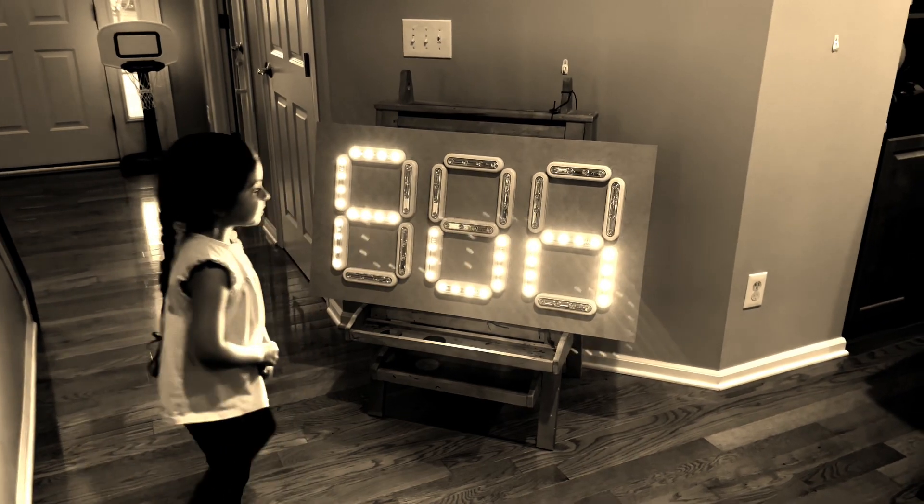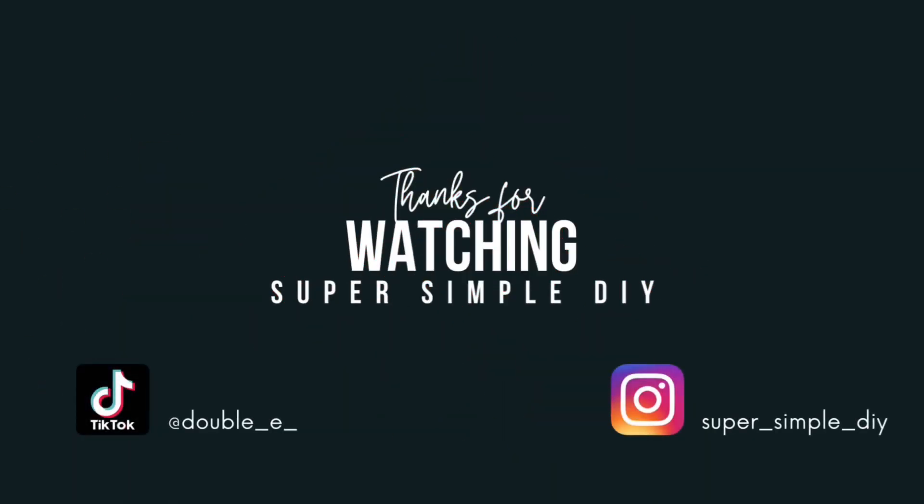I hope you found this tutorial helpful and that it becomes a very useful tool when teaching your kids numbers and letters.